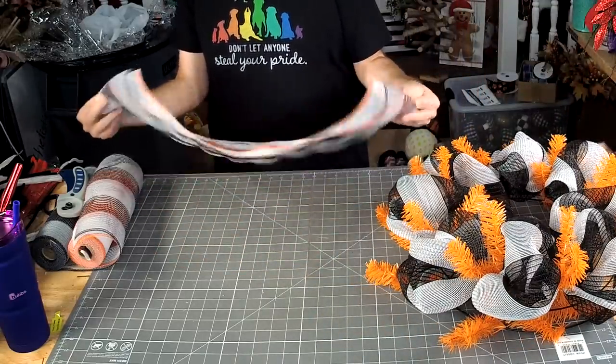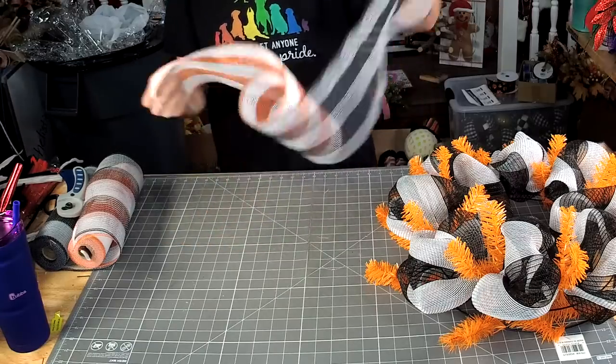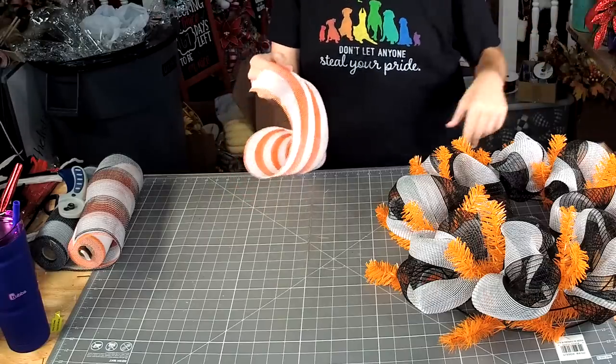We've got our pieces — I think I cut most of these around 27 inches. Melissa, I saw your paintings, they're super cute.